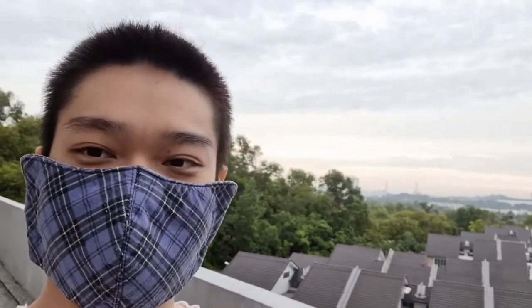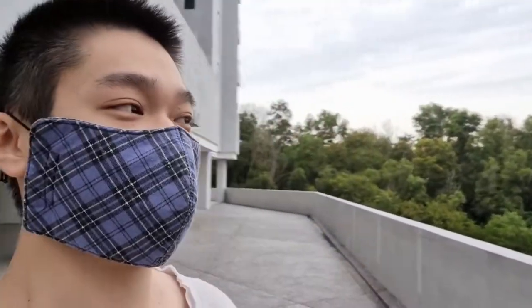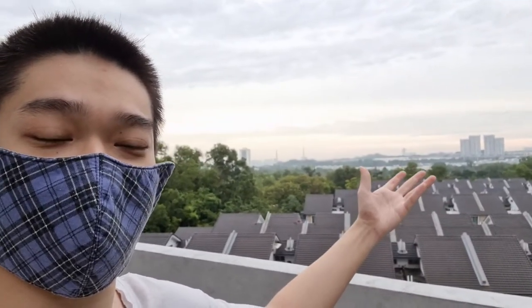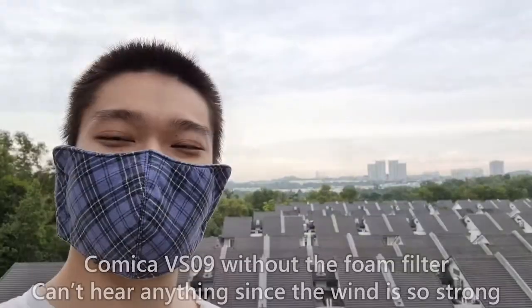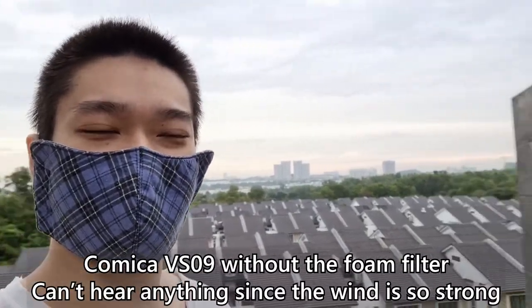Enough about the introduction of the VS09 — how does it actually sound? This part of the video is recorded using only the Comica VS09. It is slightly drizzling outside right now and it's also a very beautiful view, but it is also very windy. I'm not sure if you can hear the wind noise. I am using the included pop filter right now, but you can hear in this part of the video that I didn't use the pop filter.